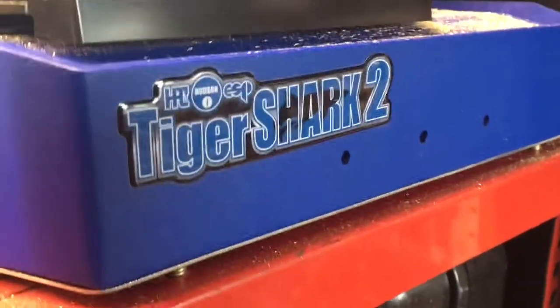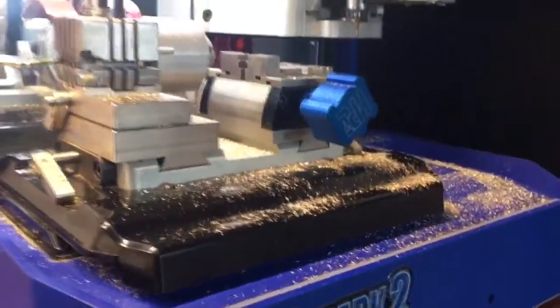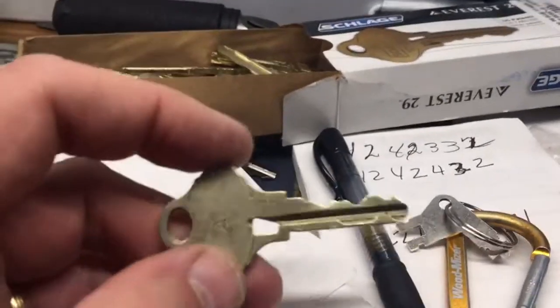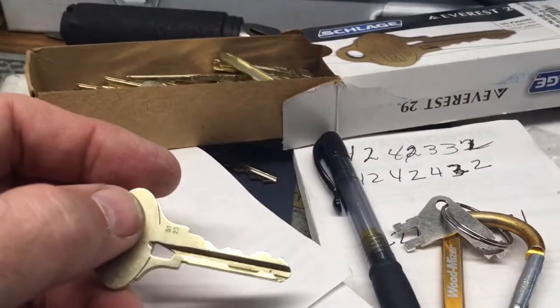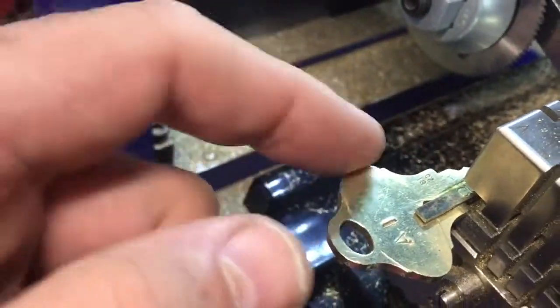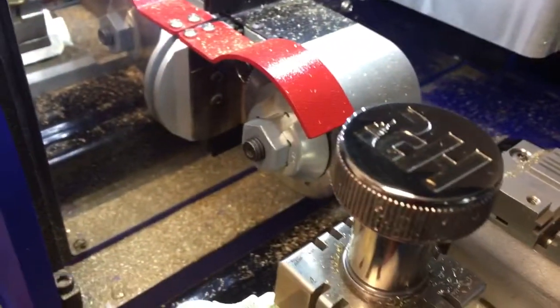I'm going to do a video on the Tiger Shark 2, and we're going to be decoding the Schlage Everest 29 series — their high security series, S123 keyway. We've got one already chalked up in the chuck. We've got the little guide, which is a shim for this actual key, so it'll sit nice in the chuck. It's all shimmed up.